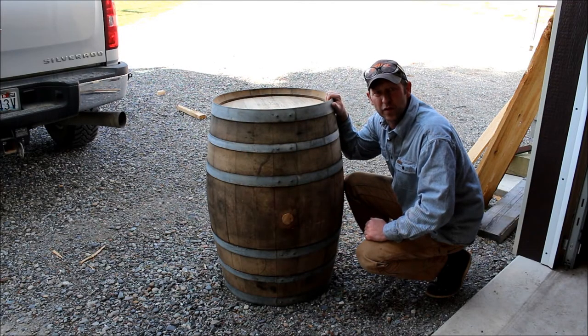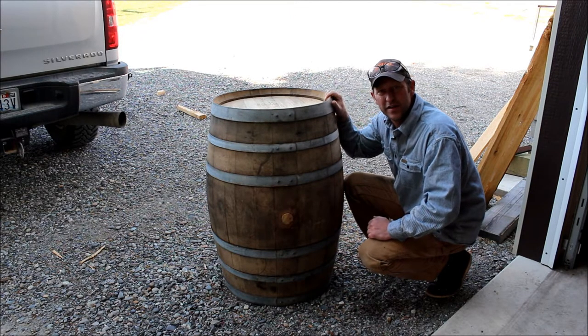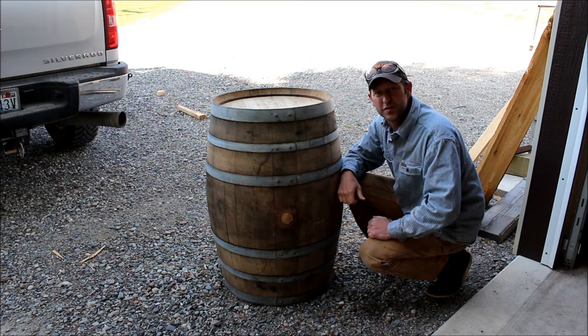We've got a quick wine barrel project today. We've got a friend with a 70th birthday and he's a wine lover, so we're going to build him a small tote for carrying six bottles of wine.